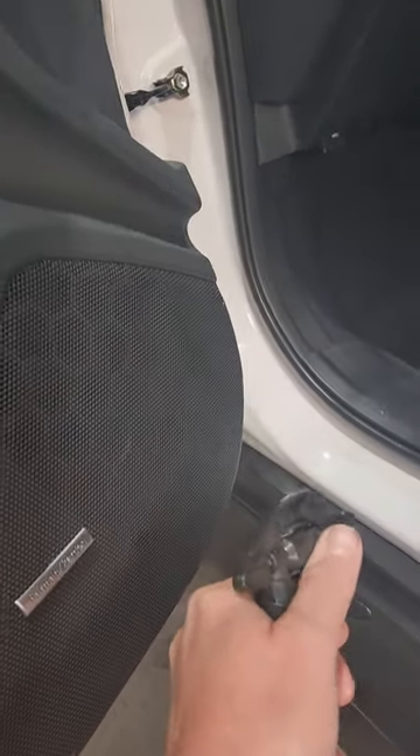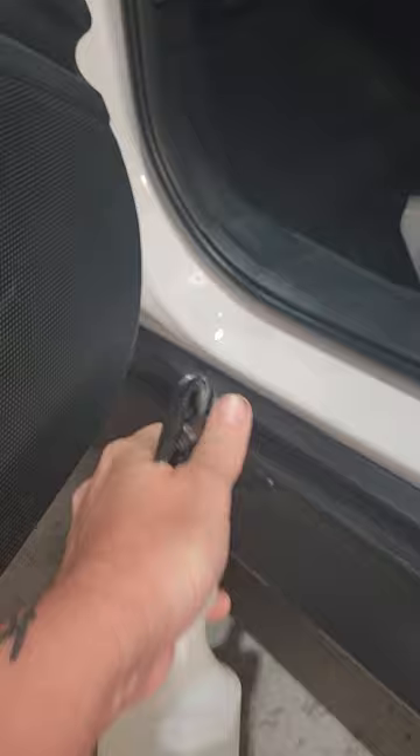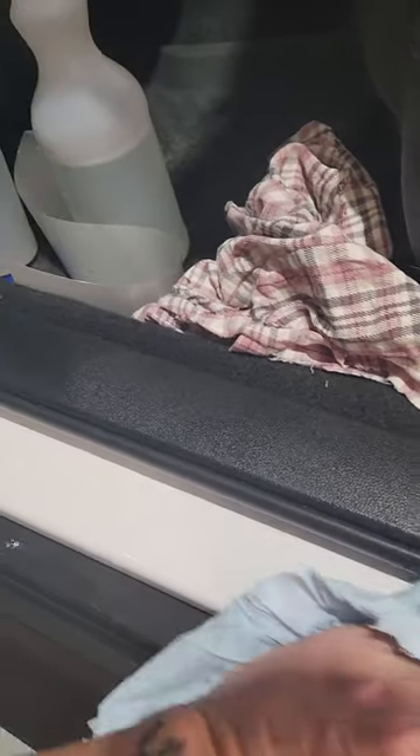First bit is to get some wax and grease remover. Give it a good spray along there and just give it a clean off.